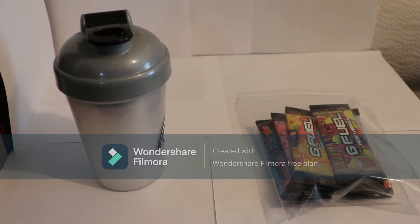All righty guys, I will be showing you guys what's inside the Atomic G Fuel starter kit. There is one thing missing — it is a sticker — but I don't think that's too important.